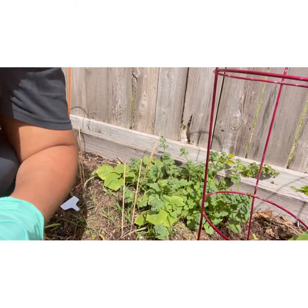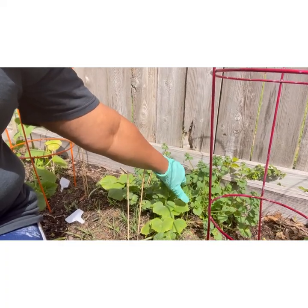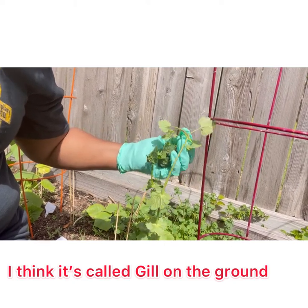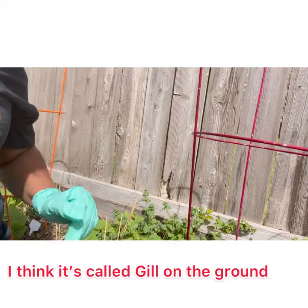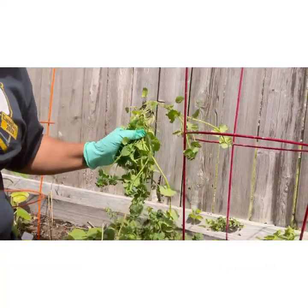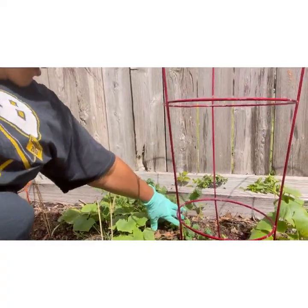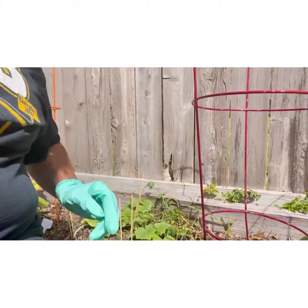Alright y'all, this right here — I thought it was going to be a flower, but it does have a name of course. It's just like overtaking the garden, so it has to go — not grow, because it IS growing — it has to go because it's taking over my garden.